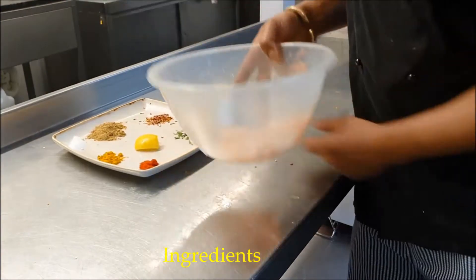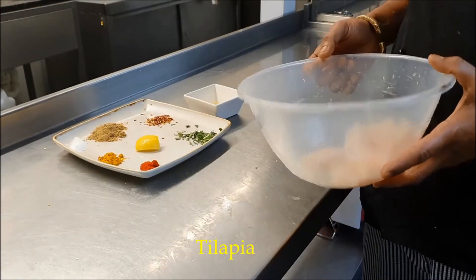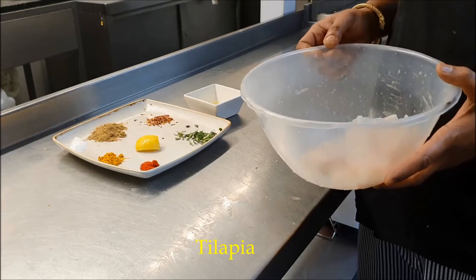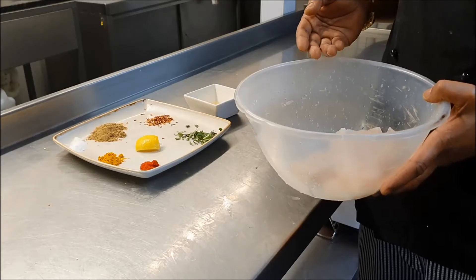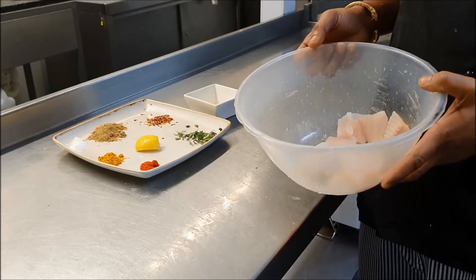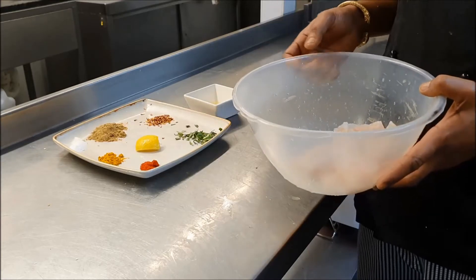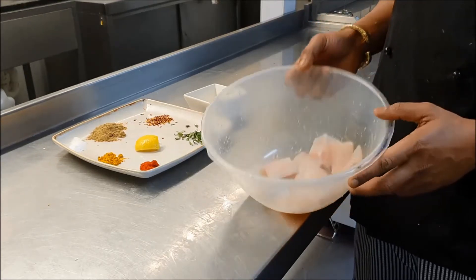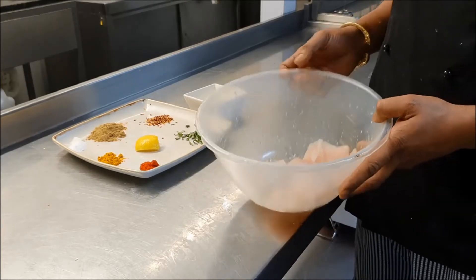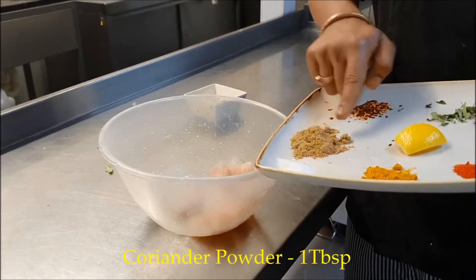My ingredients: I took two fillets of Tilapia. You can use any kind of fish, with bone or without bone — I'm showing the boneless version. You can use sea bass, whichever is available for you, whichever you like.